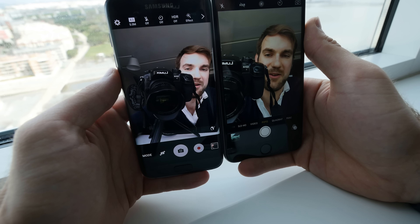Thank you for tuning in — this was a short comparison video about the Samsung Galaxy S7 Edge and the Apple iPhone 6S Plus. Don't forget to subscribe. My name is Paulage and thank you for watching.